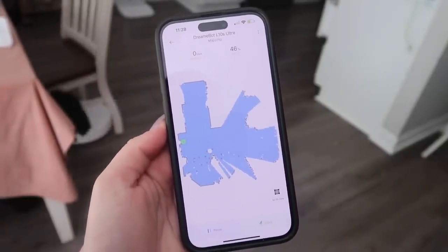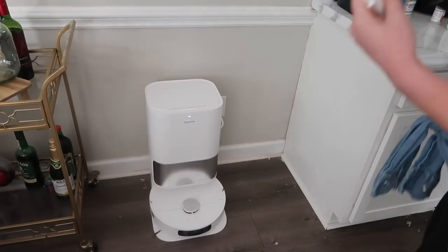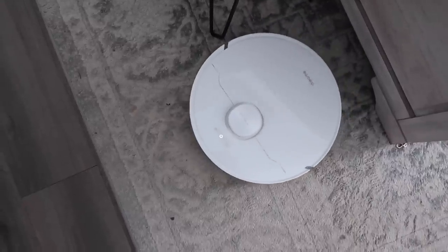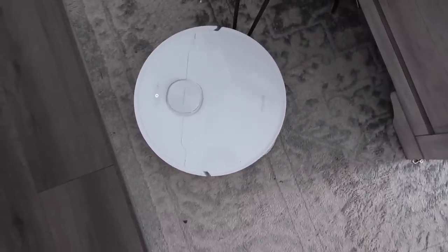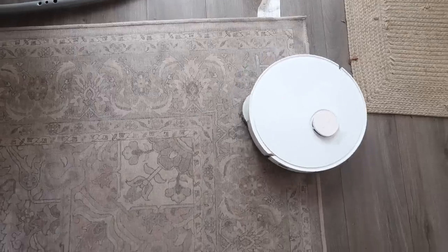Other cool features of the Dreamy Tech L10S Ultra are that it maps your home, learns obstacles, creates a schedule, and works with Alexa, Google, and Siri. It's probably the coolest little vacuum I have ever used, and I cannot tell you how excited I am to add it to the family. You can get the Dreamy Tech L10S Ultra by clicking the link in the description — it is definitely an investment worth making because it has been life-changing.